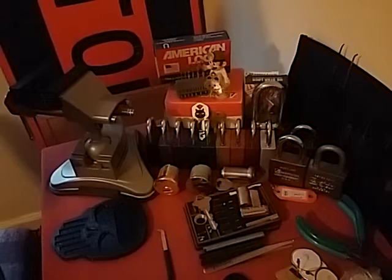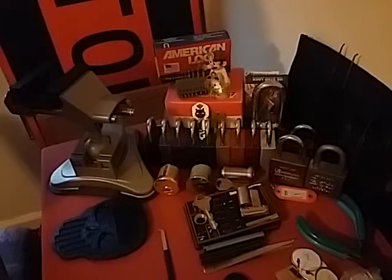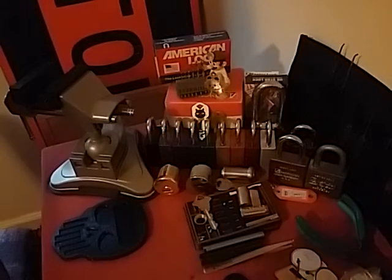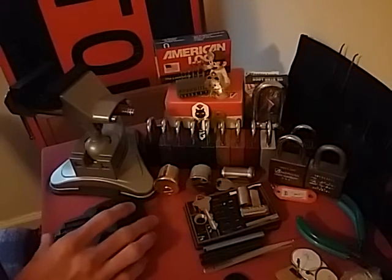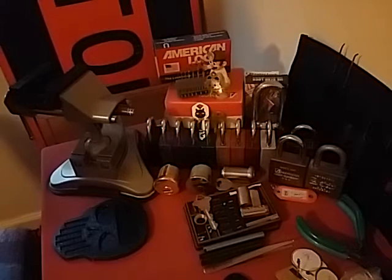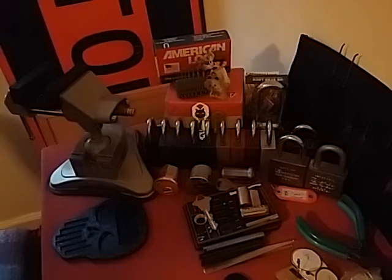Alright guys, continuing from our last video - somewhat of the challenge block I was working on. I got asked about the pen and pins I do and how exactly I go about making them. So I believe that is what we're gonna cover in this video.